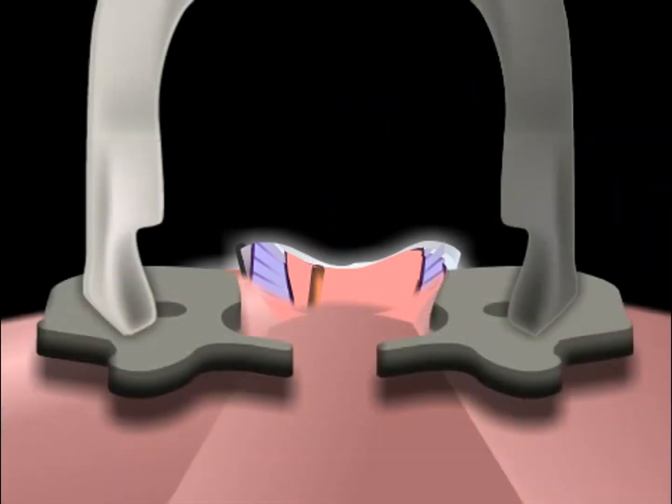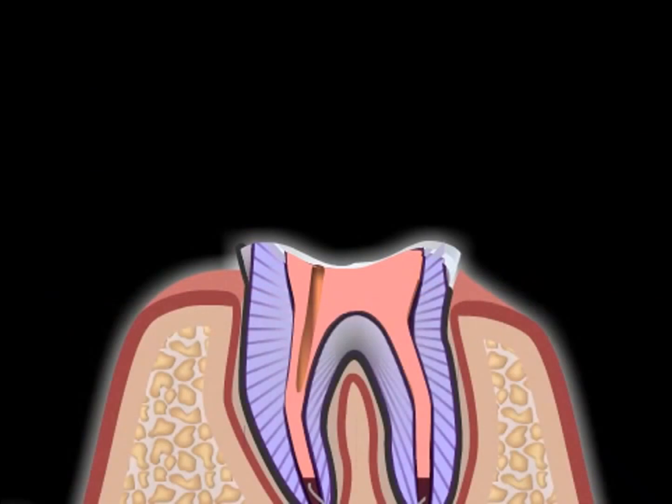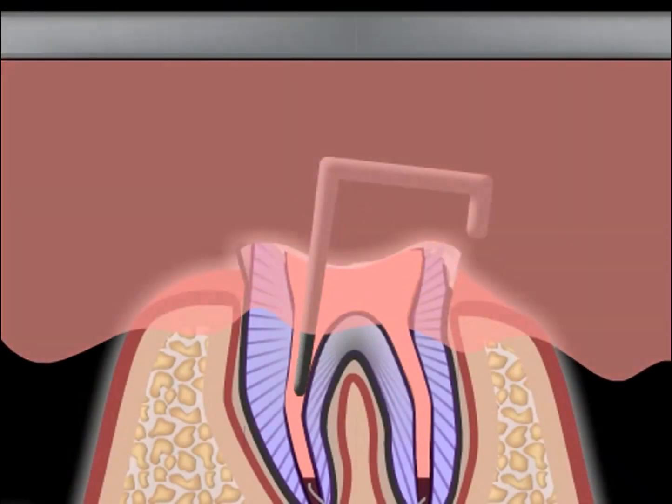Now an imprint is taken, and the dental technician is shown the position and form of the hollowed out areas using black pins.